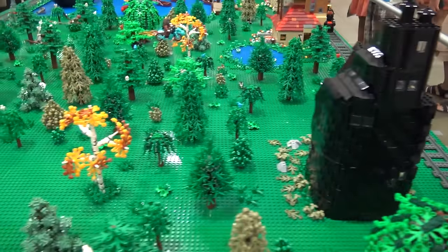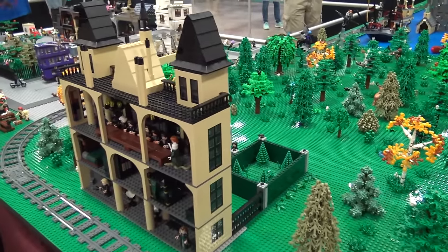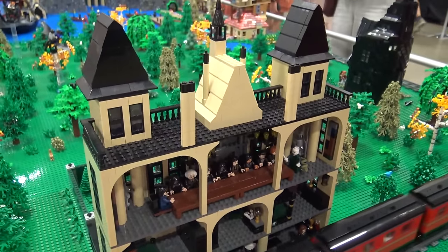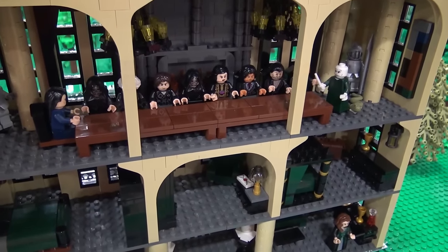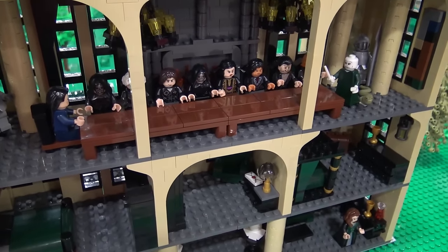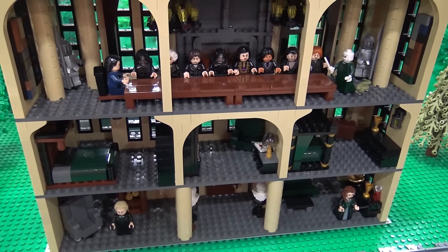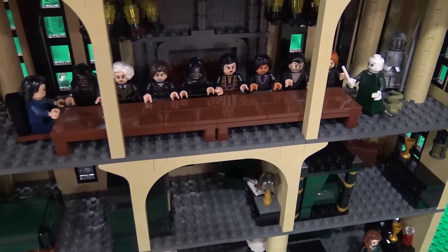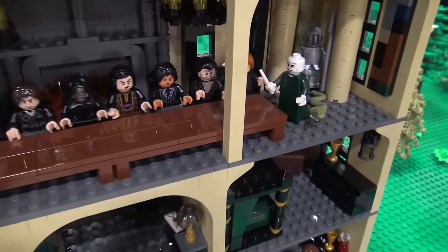And then we're coming on to Malfoy Manor. So it's the scene where Voldemort has come back, he has all his followers with him, and he's trying to figure out a plan to get Harry. I also was thinking, where am I going to put all my villains? So I designed Malfoy Manor. You've got to pack a lot of characters inside there. I did.